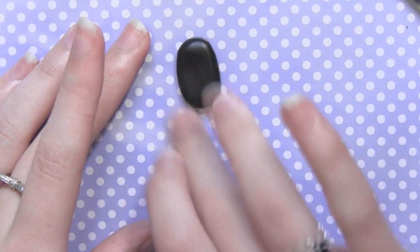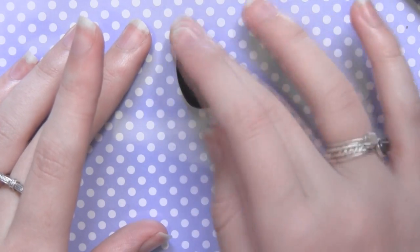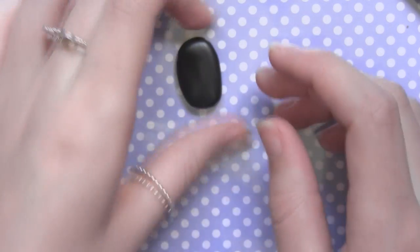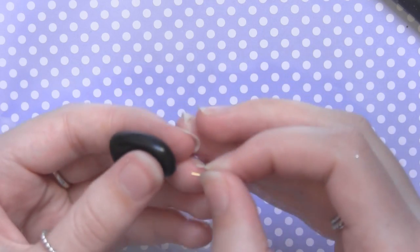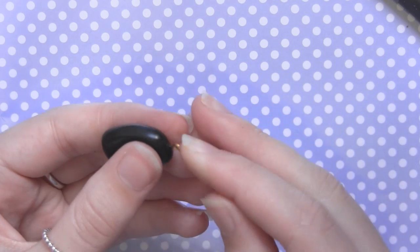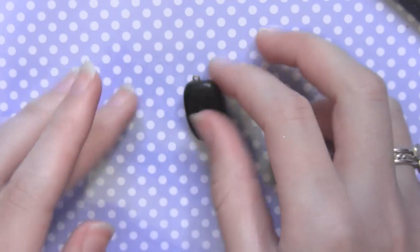Just rub the top of the clay. You can also use rubbing alcohol or nail varnish remover and just put that on the surface, and that should get rid of your fingerprints as well. So once you've done that, all you want to do is add an eye pin. I am using gold findings, which I think looks really good with the black and the white.